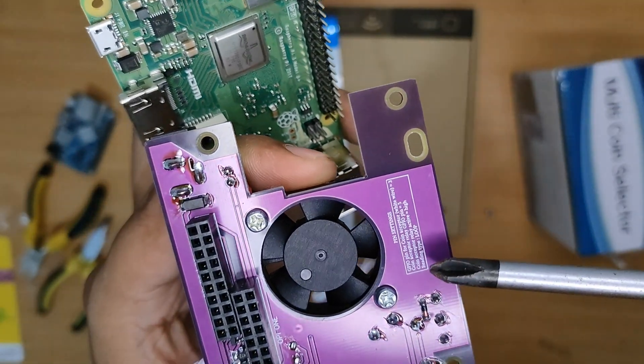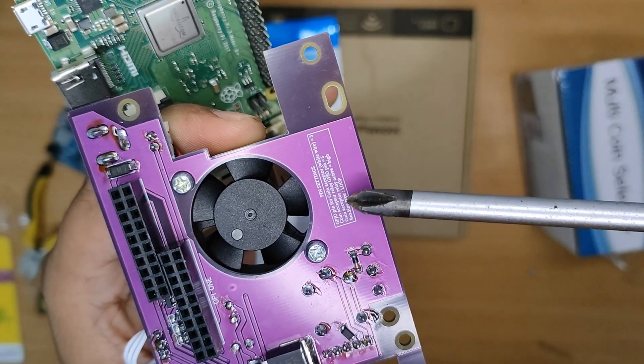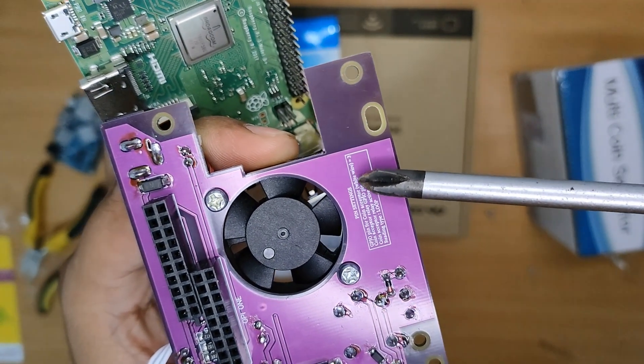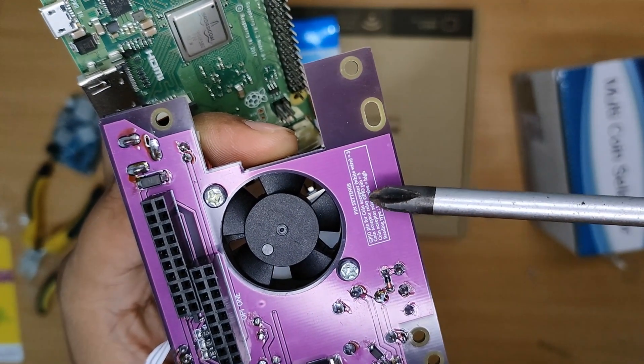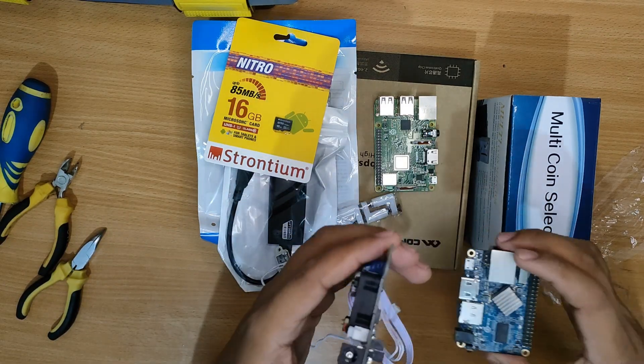At the back of the custom board you will still see the settings and the instructions on what pins should be used when you are inserting the custom board into your boards. Now let us go ahead and try inserting the new custom board into the OPI board.